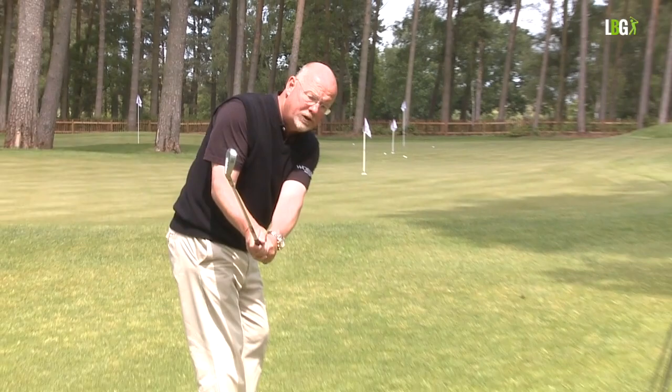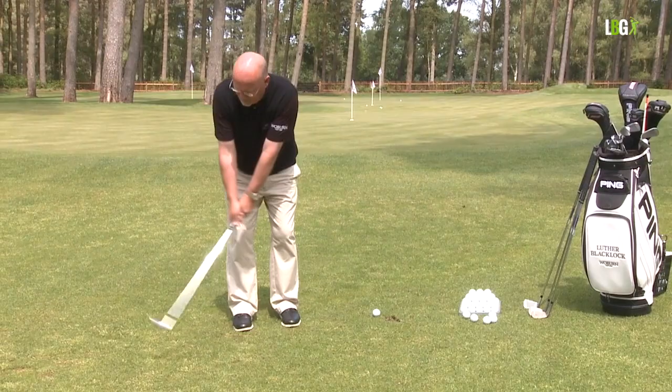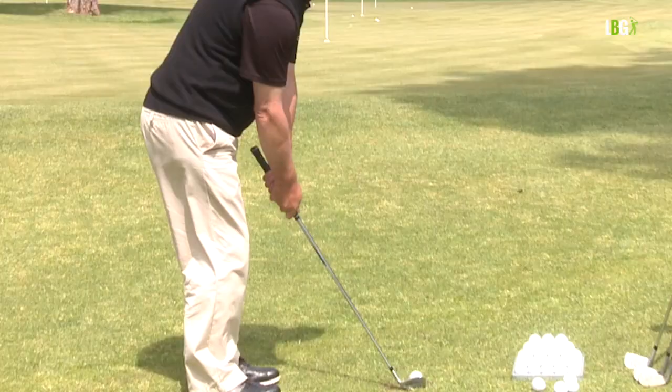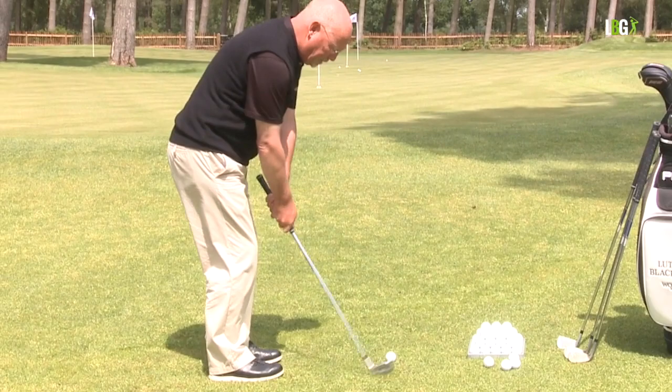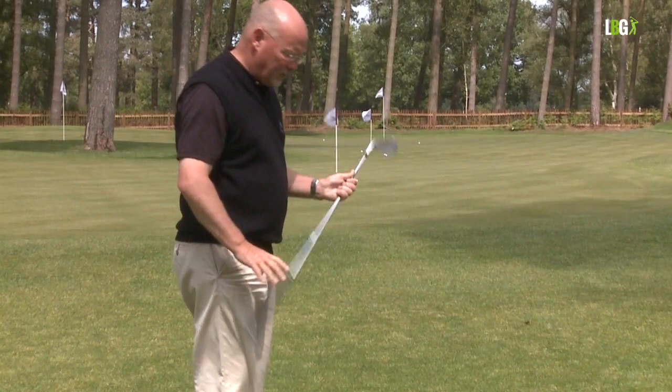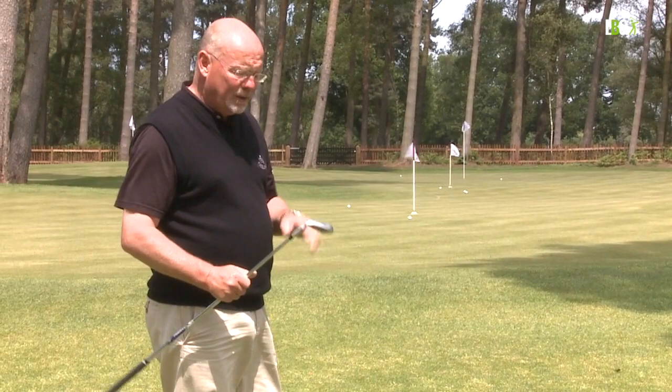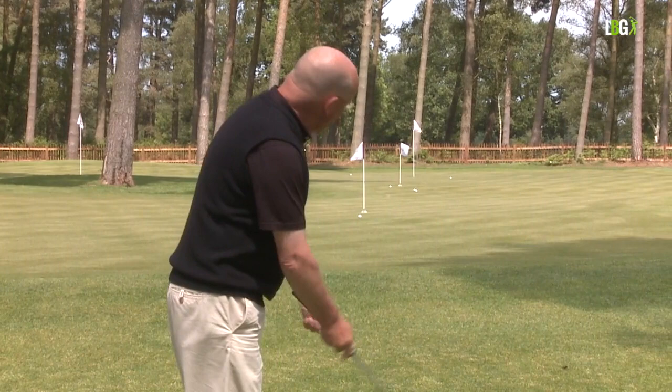This is really quite a small movement — half a chip, three-quarters of a chip, full chip. The ball is releasing out. I don't expect from a square stance with a pitching club to make the ball stop quickly. If I need to make the ball stop quickly I'm going to go to a more lofted club or play this one with an open stance, and we'll come on to that in a subsequent section.